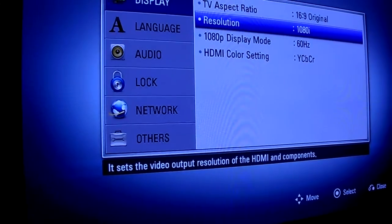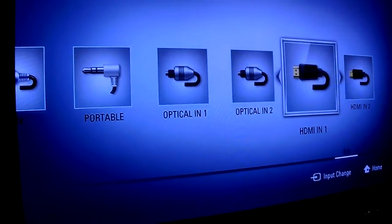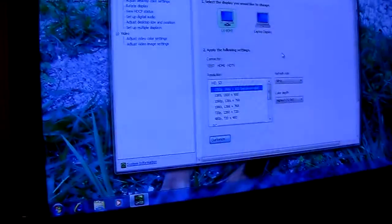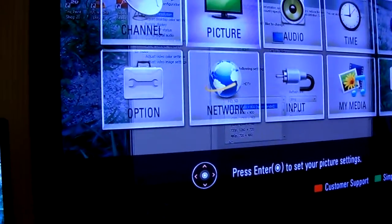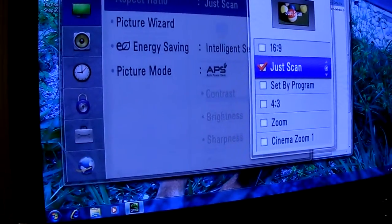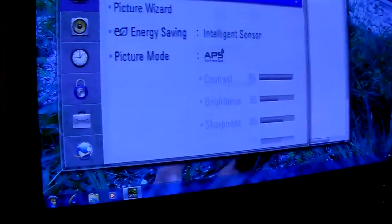As for the TV, I'll show you that here in a second. I'm going to back out, select the input — I've got mine set for HDMI 1. And then on the TV, I'm going to set up this LG Infinia to just scan. That's all I need — just scan — and I can back out of that.